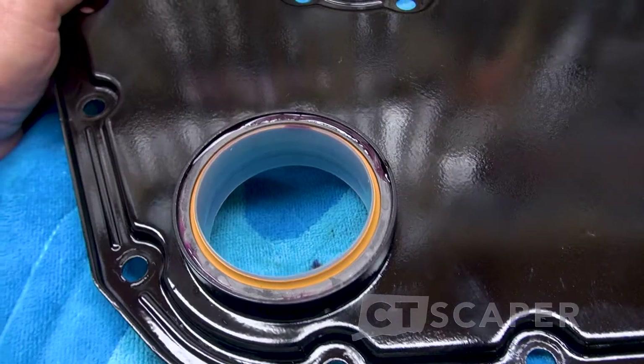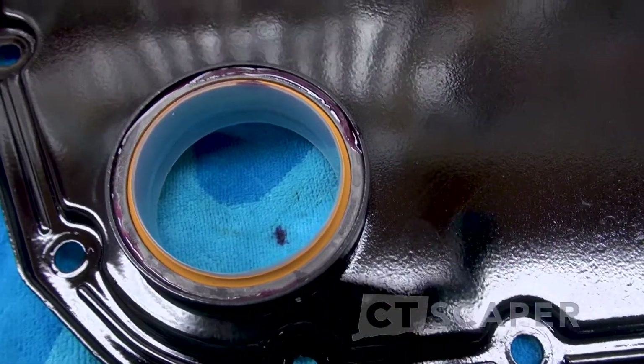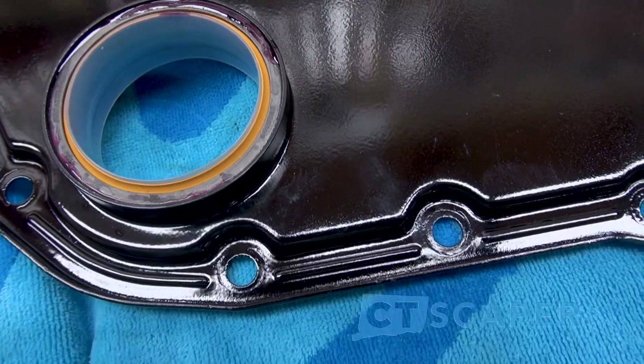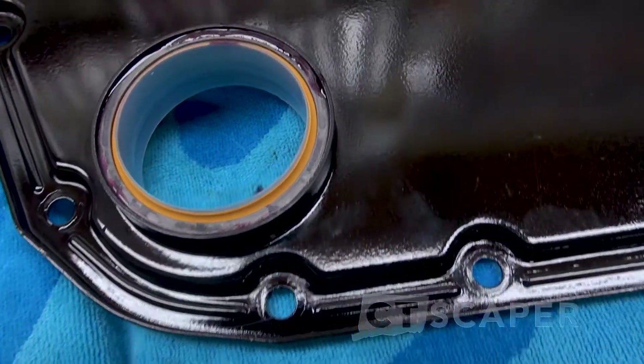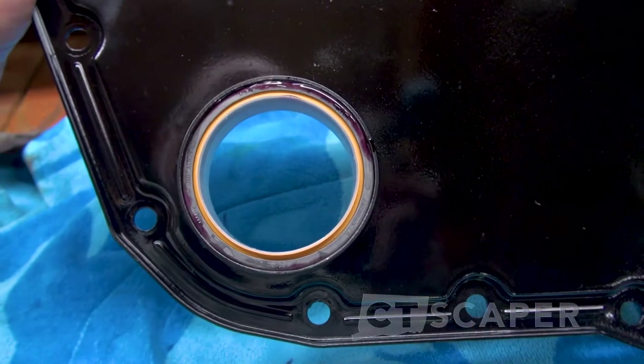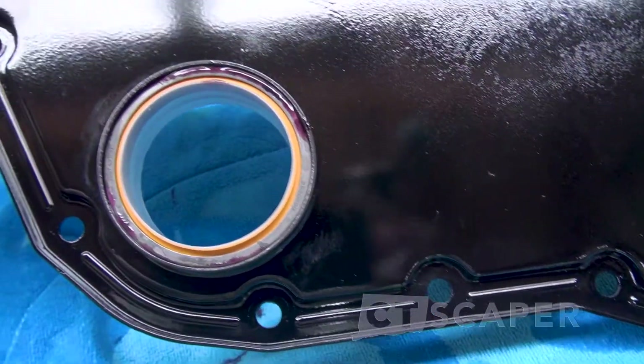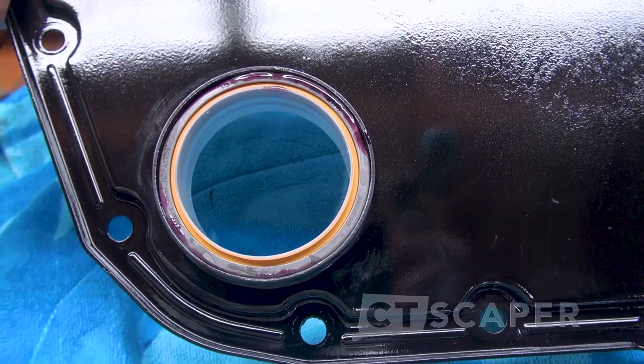And there is the front. I will get a paper towel and clean the red stuff off, but I think we got it guys. I think we got it. I am going to call that a victory. But we will only know until we start the motor.